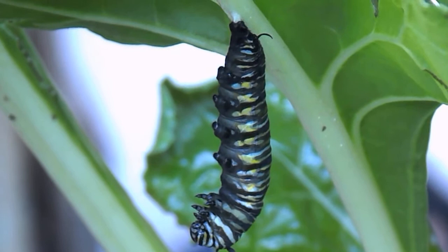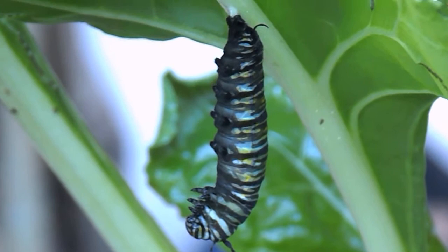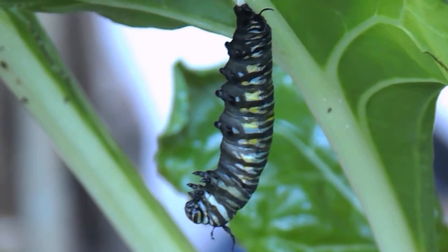Now this is a Monarch Butterfly instar. Theoretically any moment now he should be splitting that black, yellow and white skin. You can see his abdomen and you can see he is moving slightly. He's been sitting there for the last day like that, all curled up, and I think it's decided the skin's dried out enough for him to shed.